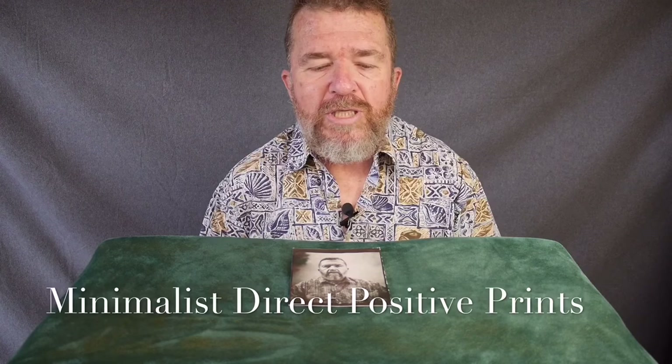Good day there. This is Joe Van Cleve, and today's video I'm going to talk about what is the bare minimum amount of equipment you need to make 4x5 Direct Positive prints.